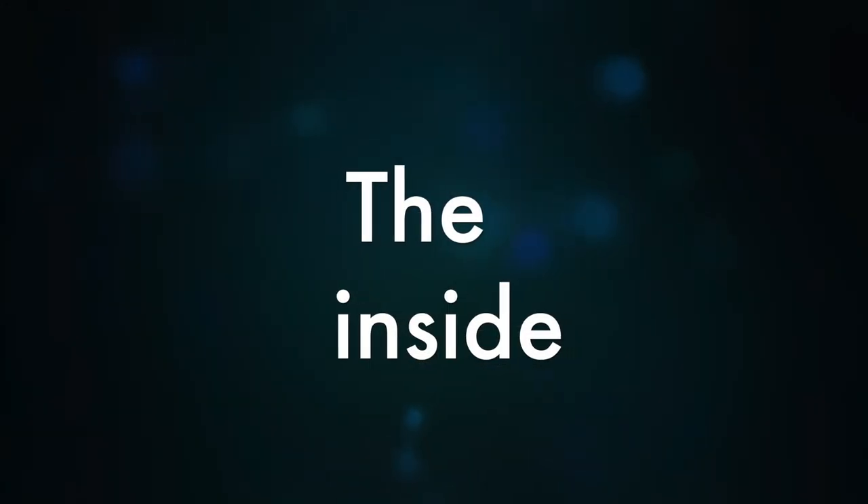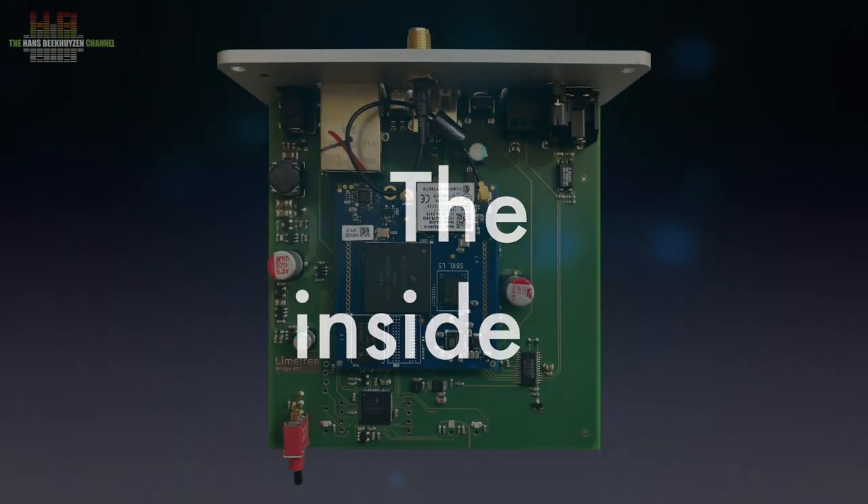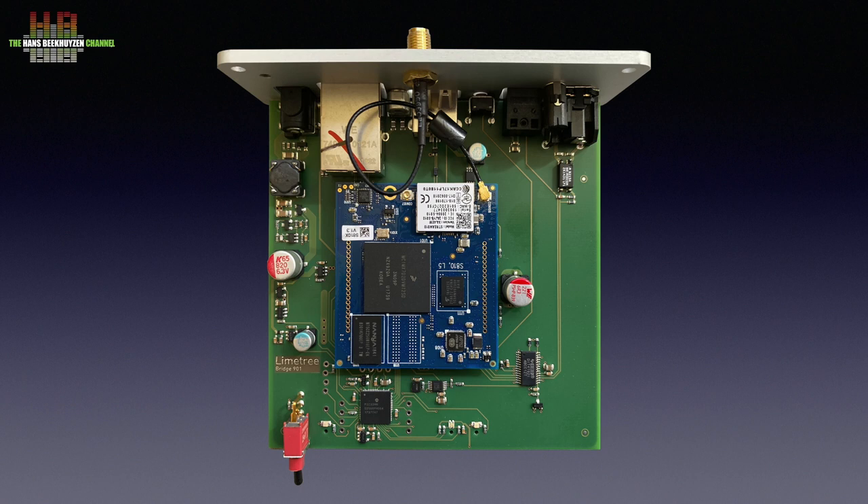Opening the box, a blue circuit board attracts attention — it is the Stream 810 streaming module by Stream Unlimited. This company was founded by ex-Philips people 15 years ago in Vienna and offers universal streaming solutions. Like products of competitor LinkPlay, you find their modules often in serious audio products — it is like using a DAC chip instead of building a DAC with discrete components.